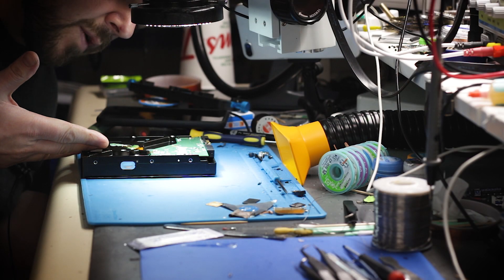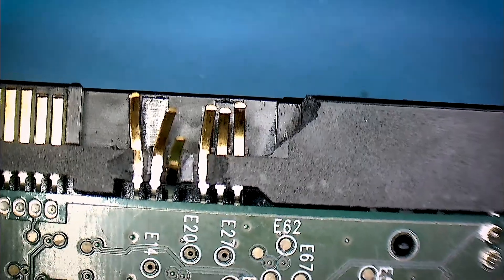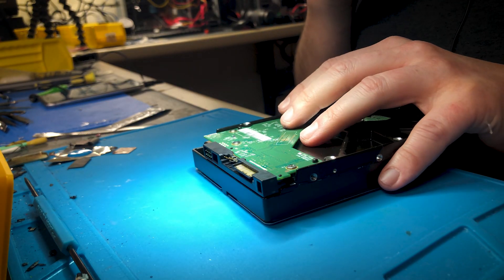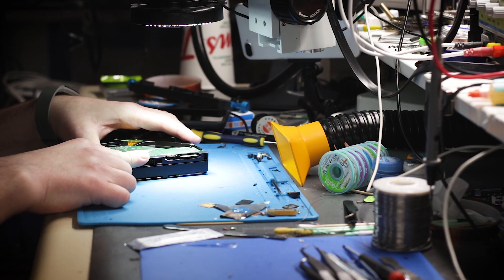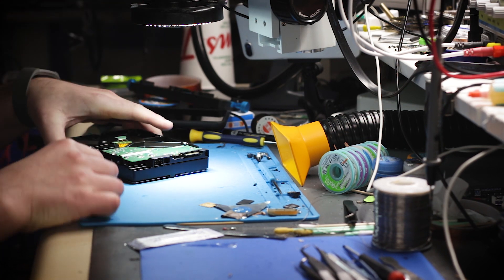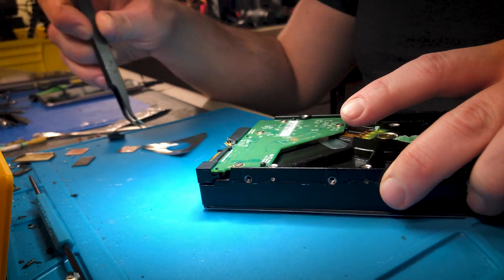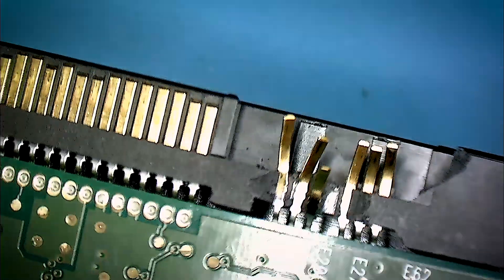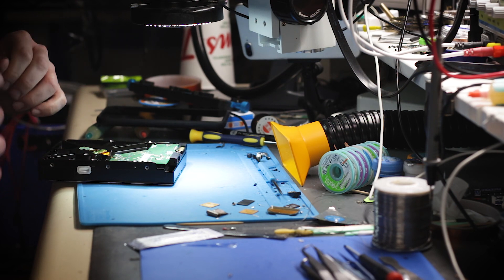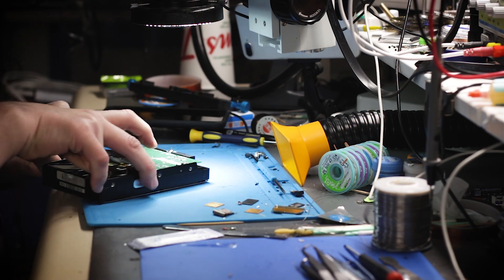Okay, here we are with the drive. These pins are pretty badly ripped out. There are a few options — option one would be to replace this connector. Yes, it can be done; if we don't have a donor board, swapping the connector is an option. But if you look here, there are multiple pins on both sides, and it's a big piece of plastic. Since I do have a donor board, I'm going to go look for one.